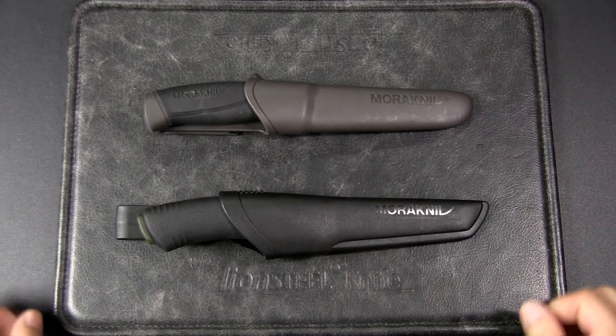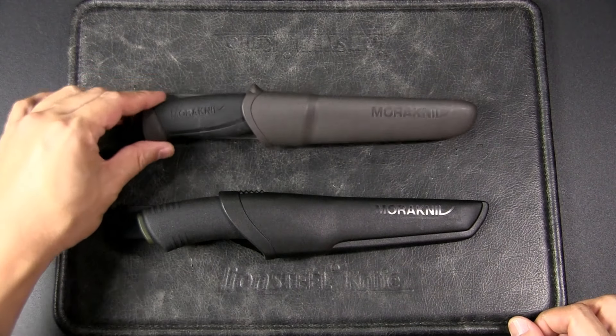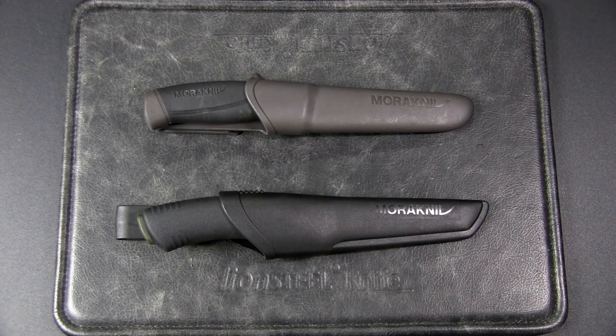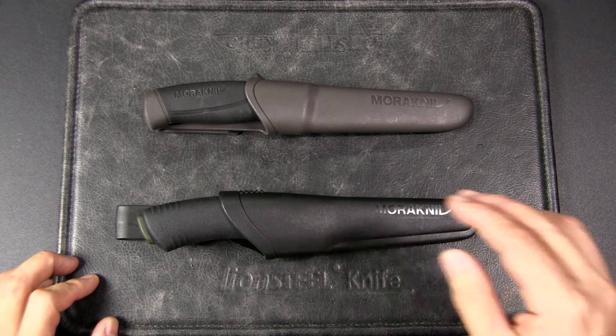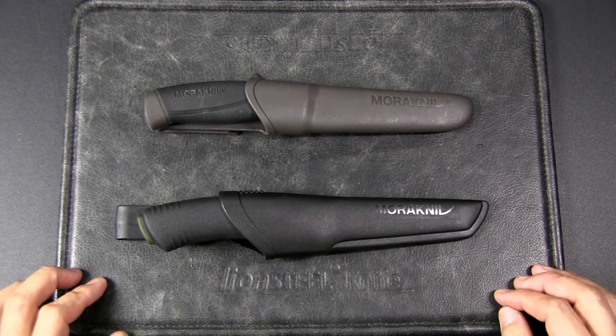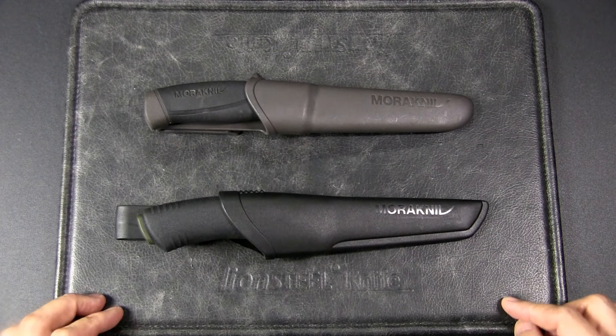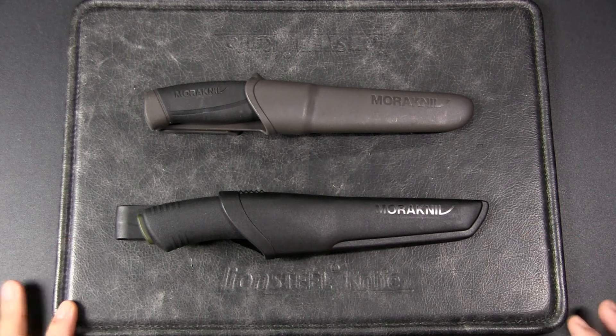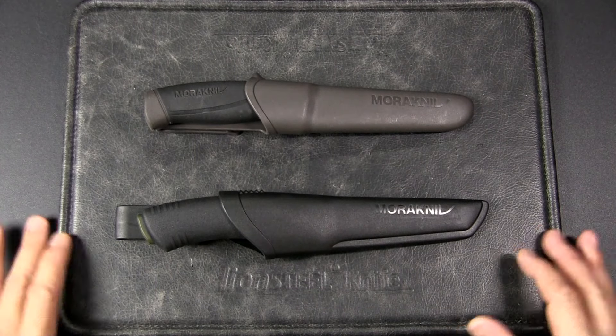One of the first fixed blades I got was the Mora Companion — it's lightweight, ergonomic, and not too expensive. I recently got the Bushcraft Black because I wanted to upgrade and see if there was a significant difference, given it's about two and a half to three times the price. Now this isn't a head-to-head comparison because the steels are different — this is stainless steel and this is carbon steel — but I wanted to gauge edge retention and toughness even in an unscientific way.